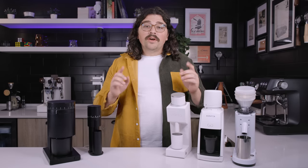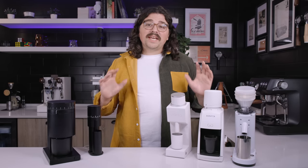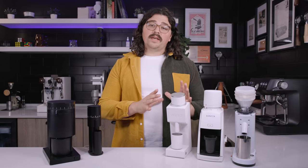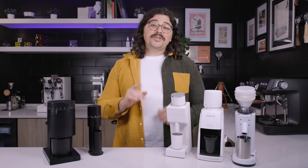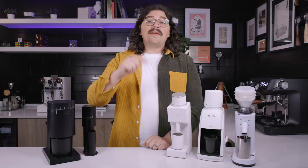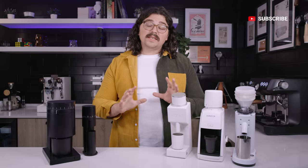Which one of these grinders is the one for you? Today we're going to take a look and find out. We're predominantly going to focus on the Varia VS3 because I haven't yet done a review on it. But if you're interested in the other grinders, I do have videos on each of them which I'll link above and below. If you wouldn't mind hitting the like and subscribe, that would be fantastic.